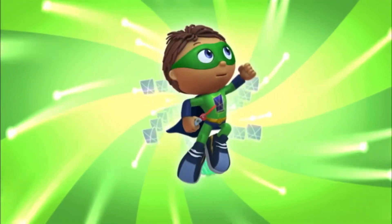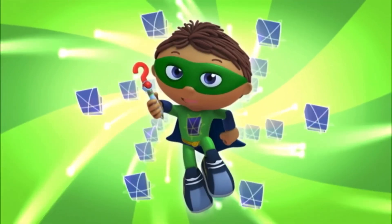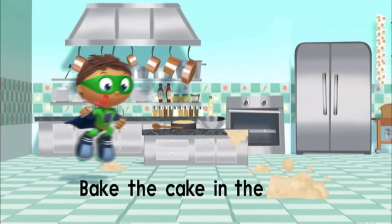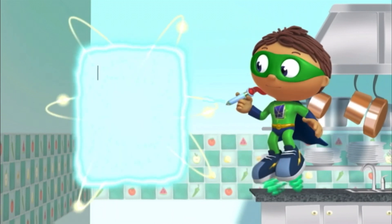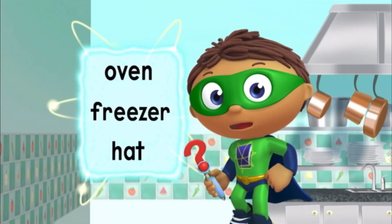Super Wide to the rescue! With the power to read, I can change this story and save the day! We need to figure out the missing word. Super readers, where do we need to bake this cake?